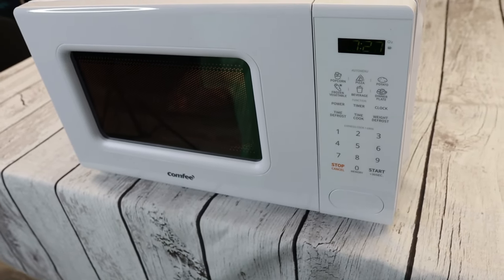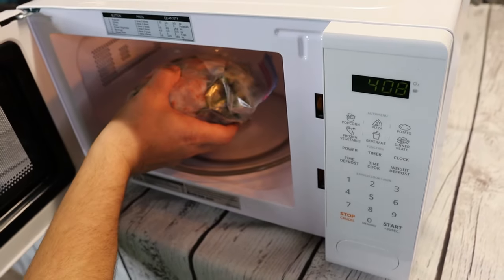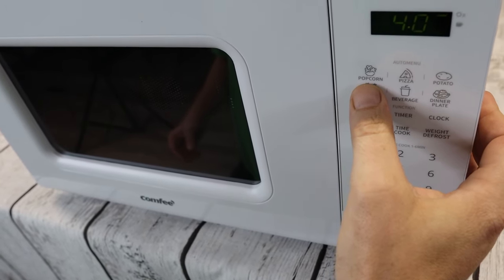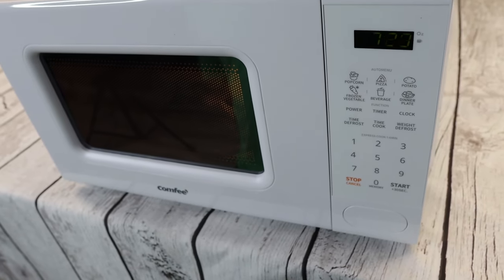Overall, this is a great little microwave. The size is perfect to fit just about anywhere. It was easy to use, cooks and reheats food very evenly, and the multi-stage cooking feature is a game changer for cooking meals in the microwave. It has a lot of features, and it would make a great addition to any kitchen.